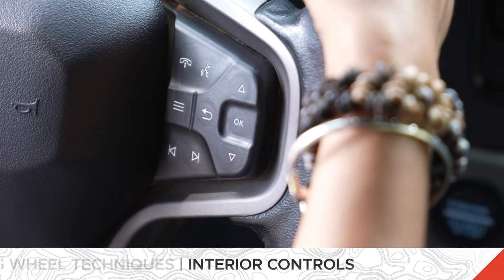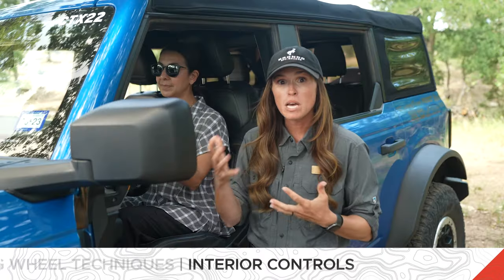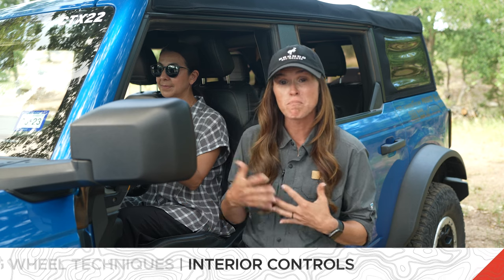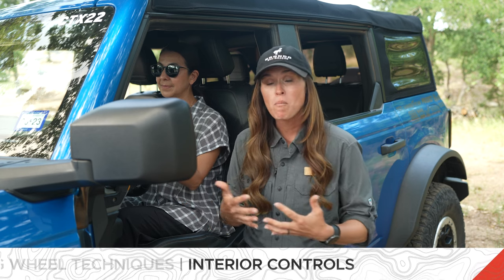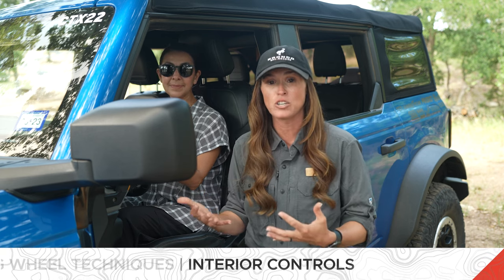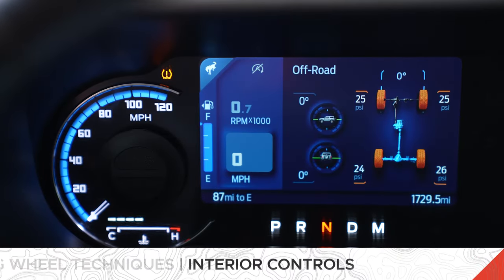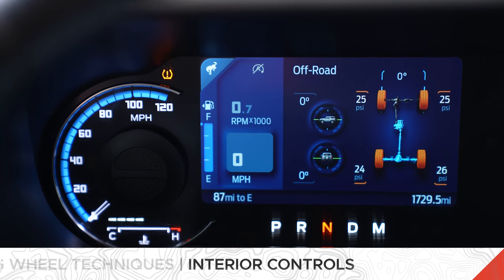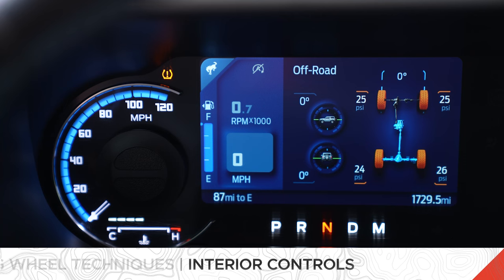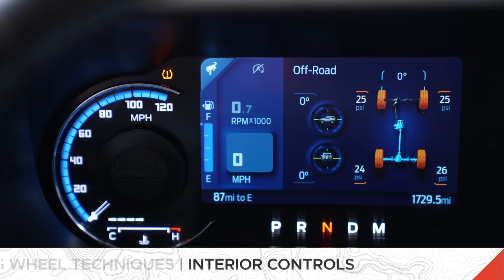Next to the OK button on the right-hand spoke of your steering wheel, there's going to be another button with three white lines. Some of you may have pressed this button to get to your mileage or your trips, but another feature held there is the off-road status screen. Whenever you go into your four-wheel drive system, this screen is going to come up and show your pitch and roll, your drivetrain, your tire pressure, and the degree that your tires are angled — so you can use that screen to see everything it has to offer.